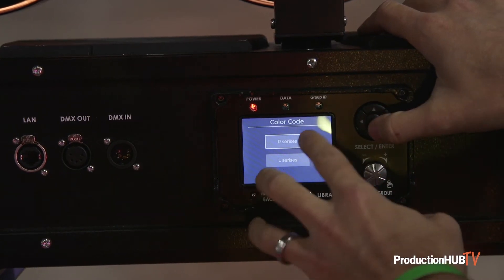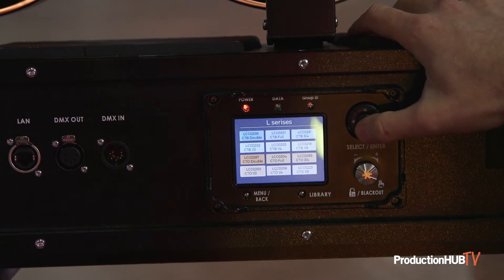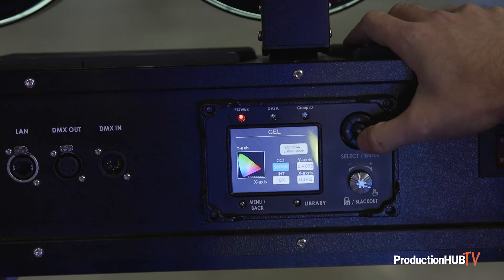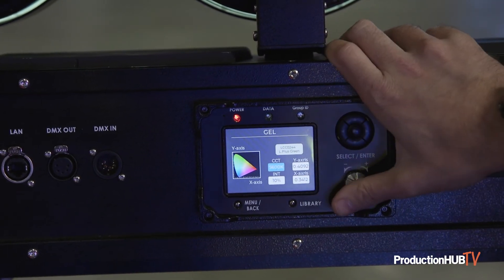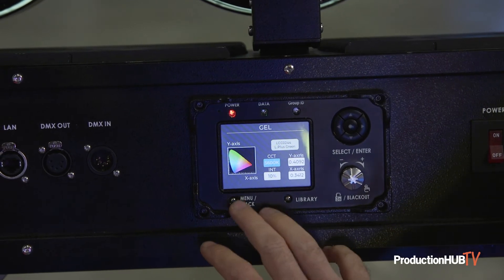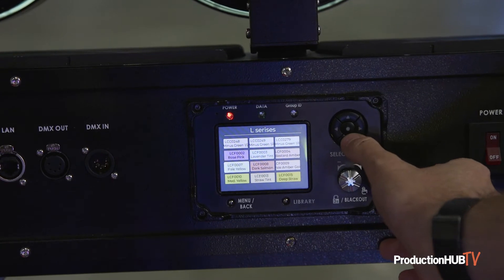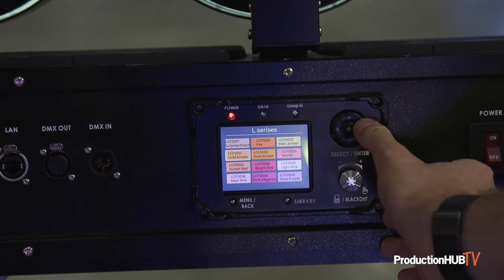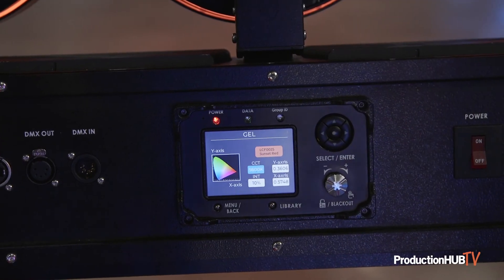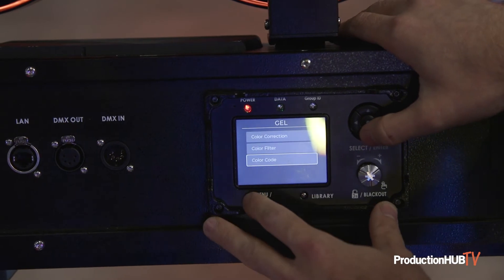Also very handy is gel mode. If you've got a Rosco or LEE colored swatch book, you can just run through it — they're all in there. Just pick what you're looking for. You can go against 3200K or 5600K base white balance, adjust intensity, and get exactly whatever you're looking for. When you're matching gels on anything else, it's super handy.